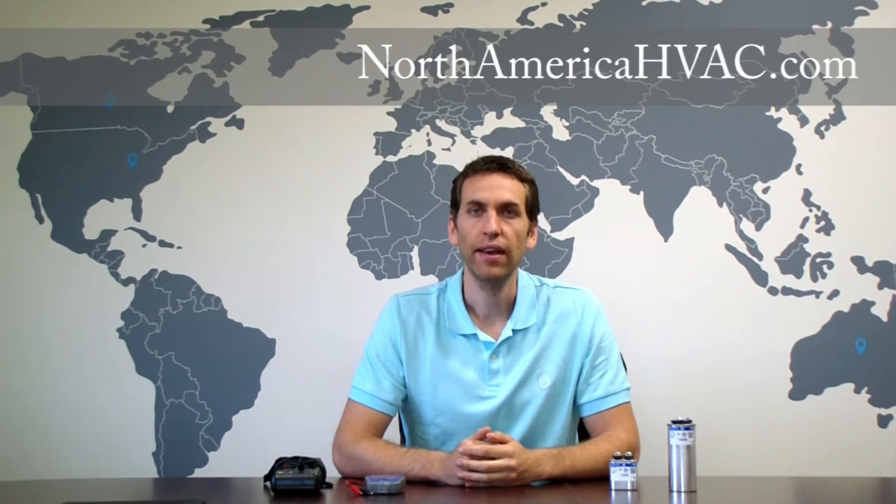Hello. In this video we're going to be demonstrating how to test your capacitor using a capacitor tester and a simple household voltmeter. To start we're going to be taking the capacitor tester because it's more accurate, more precise, and a little bit easier to use.